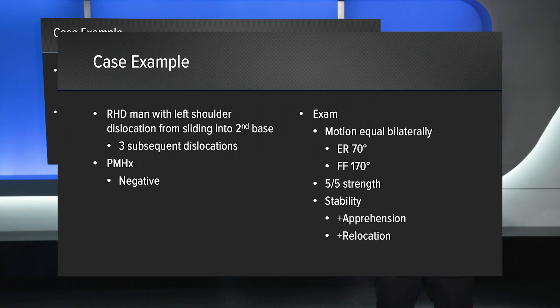Here's a case example of a young man, right-hand dominant, who has had a left shoulder dislocation after sliding into second base. This is his third dislocation, with the first one occurring two years previous. He's otherwise healthy, but based on his age and activity level, he's at high risk for recurrence.